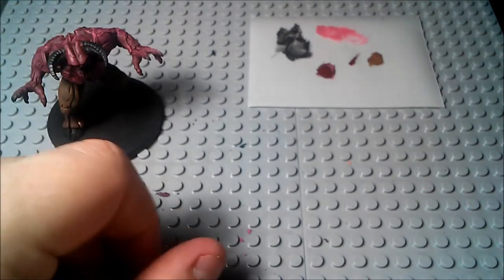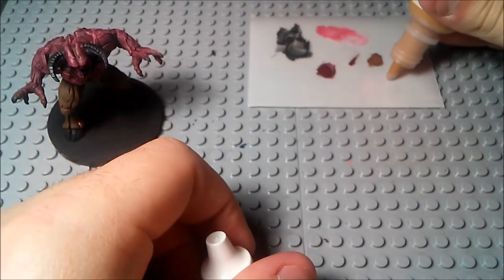Once you've got the legs covered up there, we're going to move on to the hooves actually. We're going to worry about the dry brushing over the legs in just a second. But for one thing, we want the paint to dry. And for another thing, we're actually going to be dry brushing over the legs the same color that we're going to be using as the base coat for the hooves, which is this leather brown color.